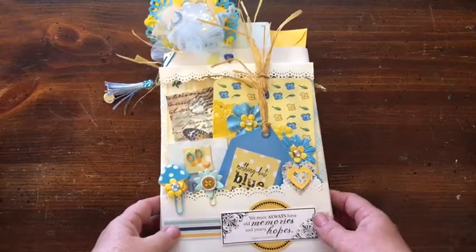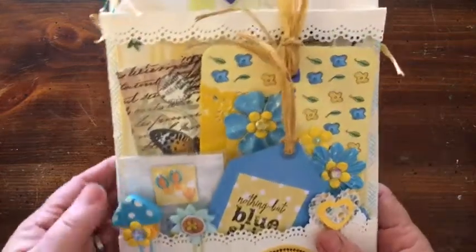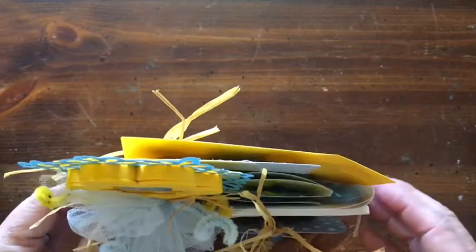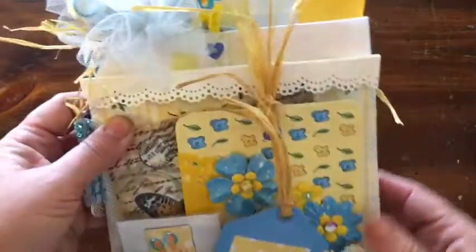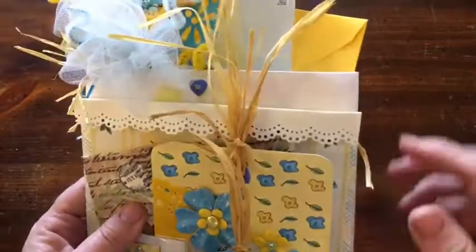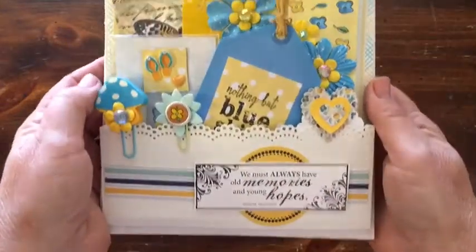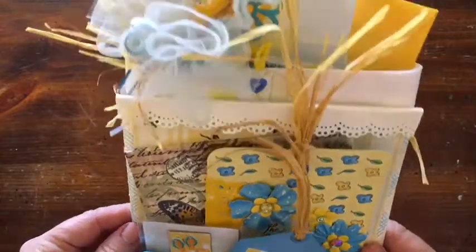So we'll go ahead and show you what we have here. I went ahead and used a white business envelope — I believe they are like 6 by 9 — and I ended up cutting a little bit of it off. I'll show you the actual envelope after we've taken everything out of it.